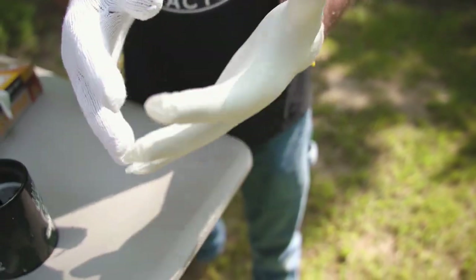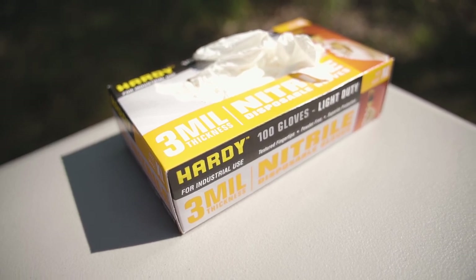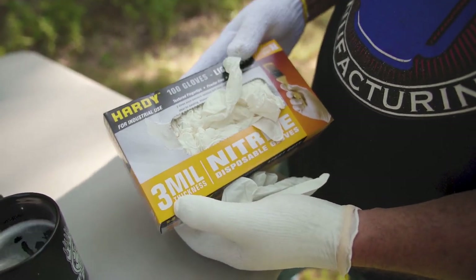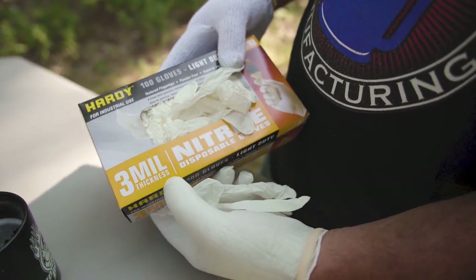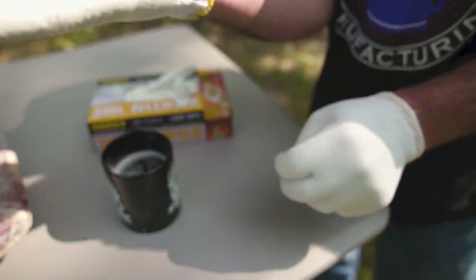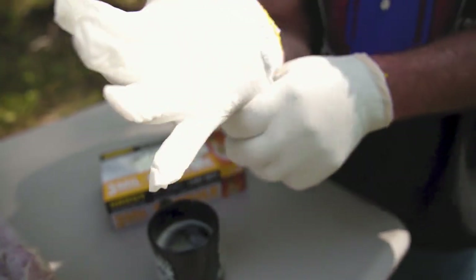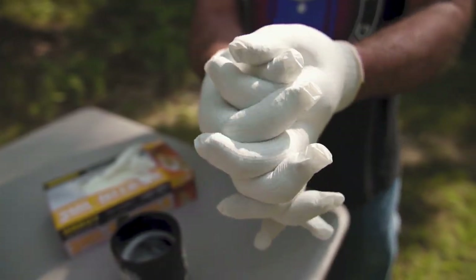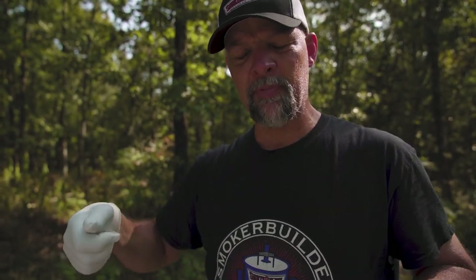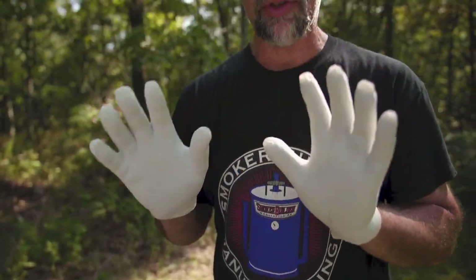Over the cotton liners, I put nitrile gloves. These are the thinnest, cheapest gloves you can get — that's the Hardy brand, three mil. I like the seven mil. The good thing about nitrile gloves is the material insulates your hands. Once you put cottons on and then put these rubbers over the top, you can pick up stuff that's hot — like a cookie sheet at 300 degrees — and walk with it without burning yourself. It's like having potholders on your hands.